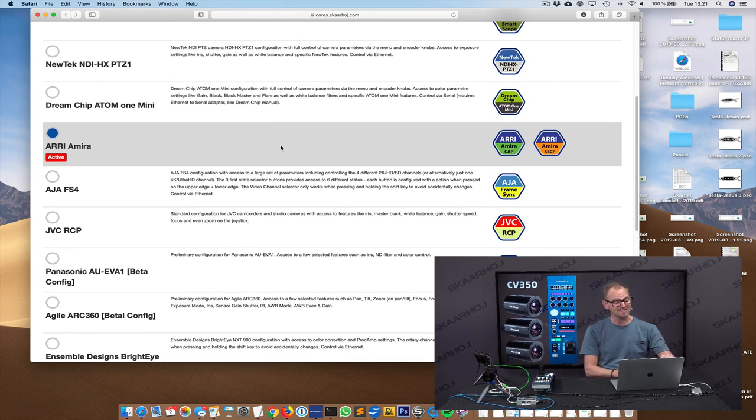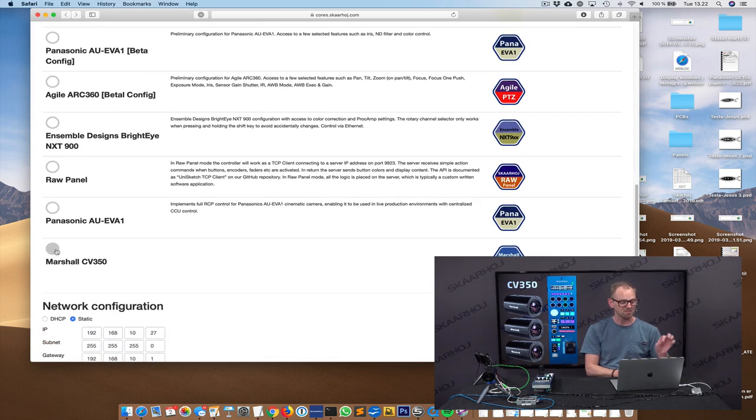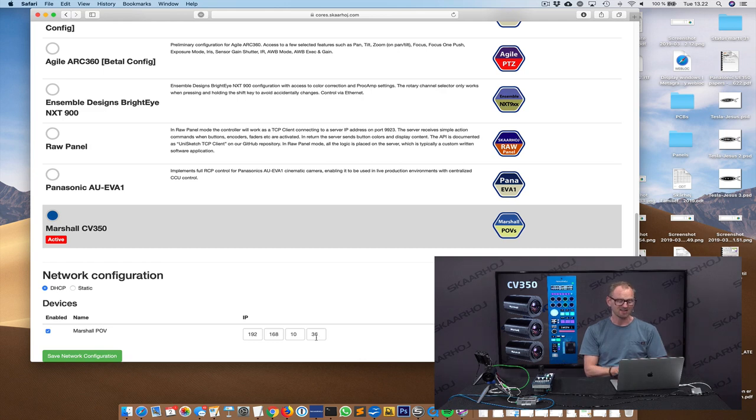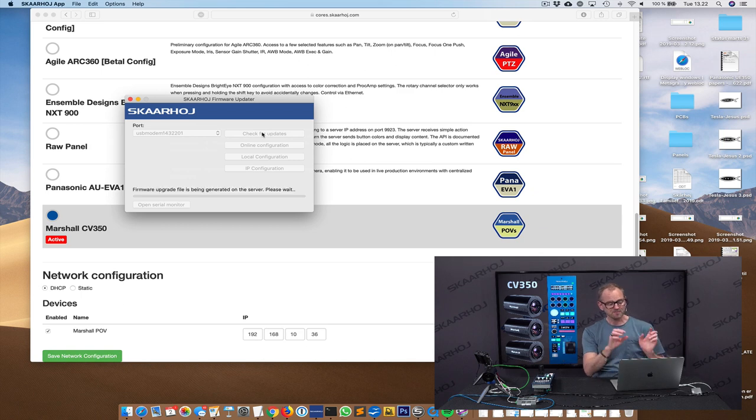You can see it's currently set up for an REM mirror camera, but I'm going to select the Marshall CV350 from the list. You can also add the IP address — in this case, the right IP address is already there. So all I need to do is go back to the firmware application and press 'check for updates,' which will contact our server and ask it to generate new firmware for the controller that includes support for the CV350.